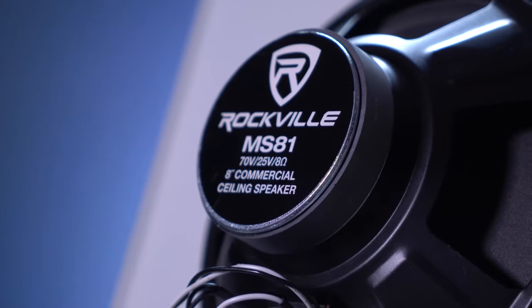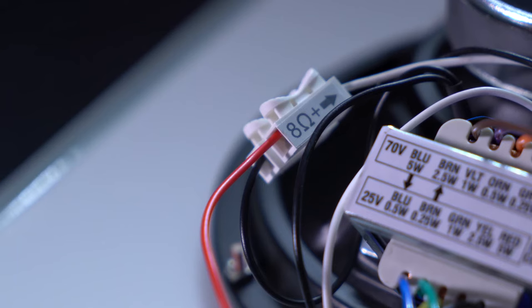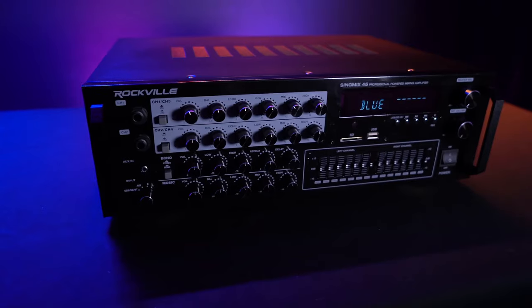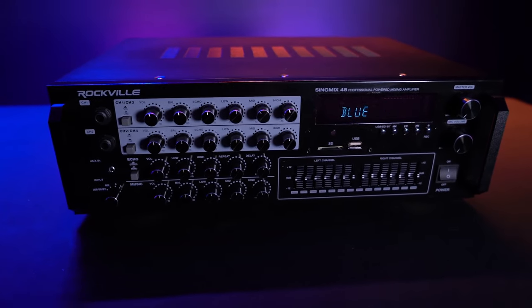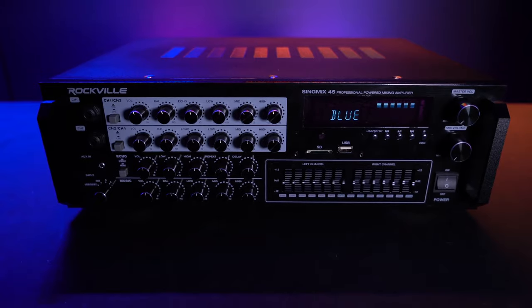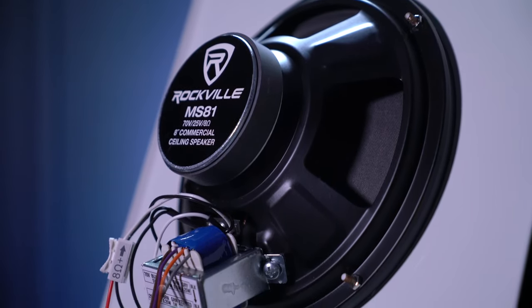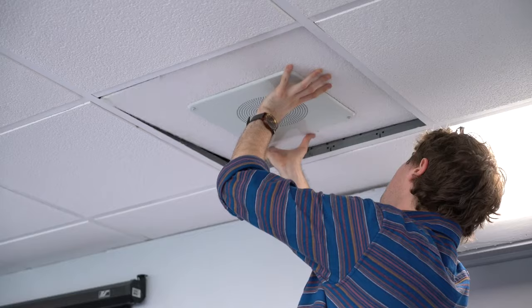Although this is a 70-volt speaker, there is also an 8-ohm transformer bypass harness. So if you wanted to, you could use these speakers with a traditional non-70-volt amplifier or receiver and it'll be able to play 20 watts of power.